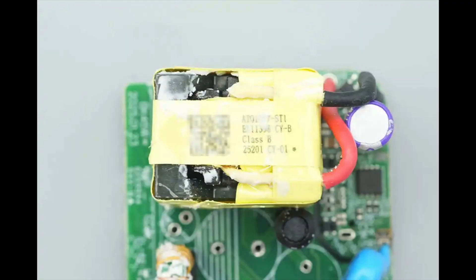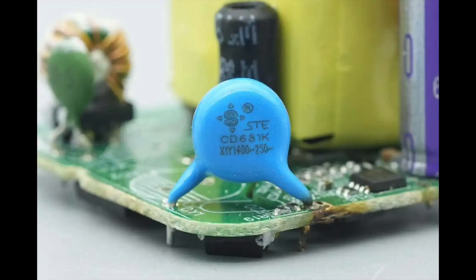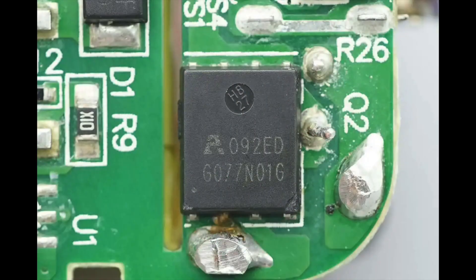Close-up of the transformer. The optocoupler is from Everlight, model EL3H7, used for output voltage feedback. The blue Y capacitor is from STE. The synchronous rectifier controller is marked LAAM04 in a SOT23-6 package. The synchronous rectifier is also from ALPOWER, model APG077N01G — an NMOS with a voltage rating of 100V and an ON resistance of 6.2mΩ, packaged in PDFN 5×6.